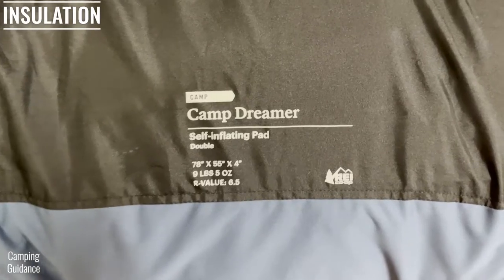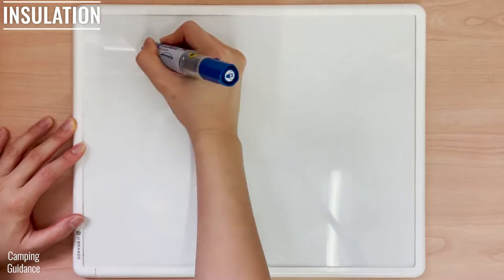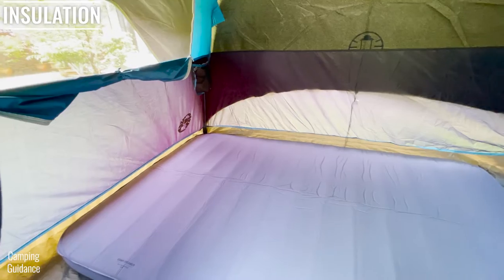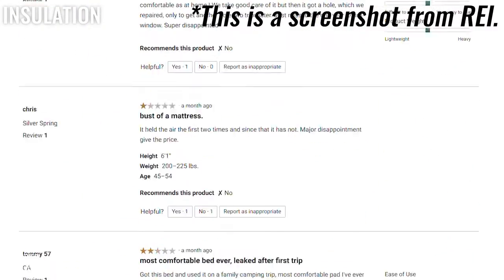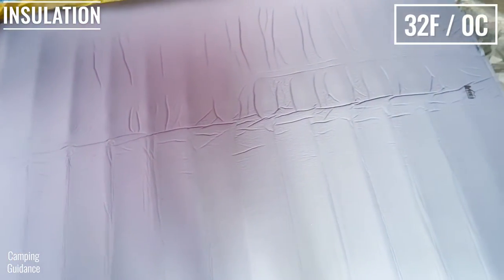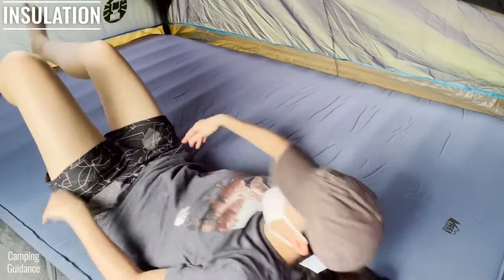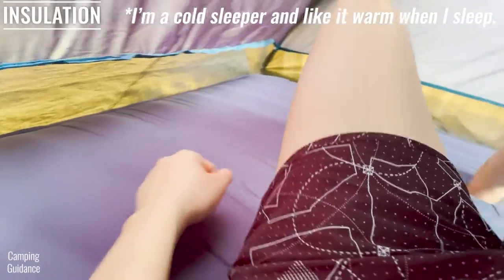The REI Camp Dreamer Double has an R-value of 6.5, so it's well insulated and can be used for all seasons including winter. I did not get to test this out personally, but reviews show it was warm even in temperatures down to 30 degrees. I used the Dreamer Double only in summer temperatures between 60 to 80 degrees and never felt too hot even in higher temperatures.